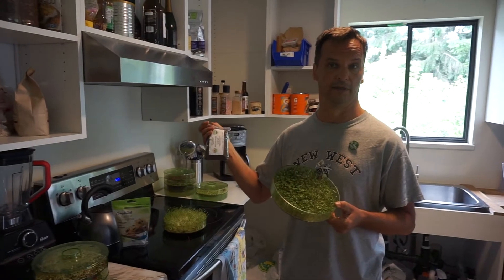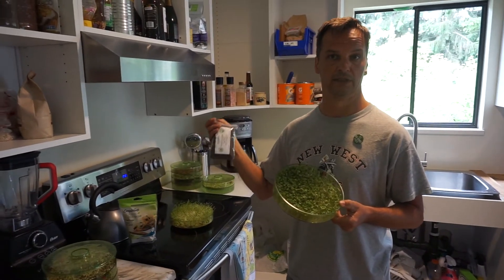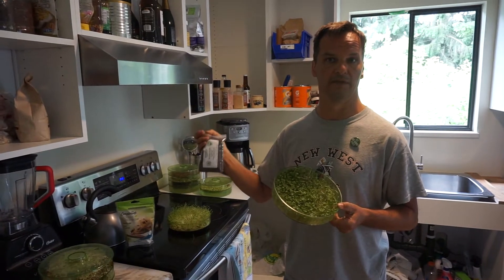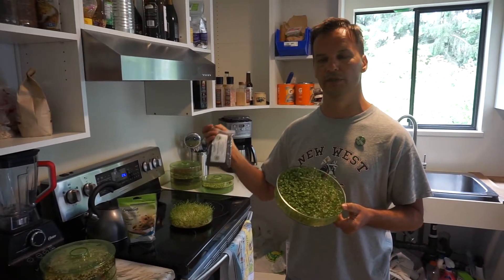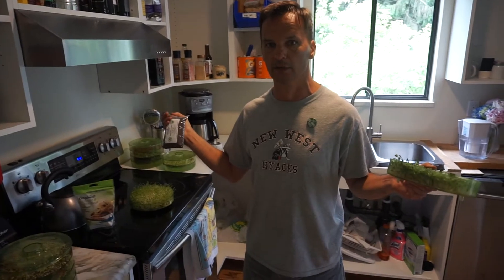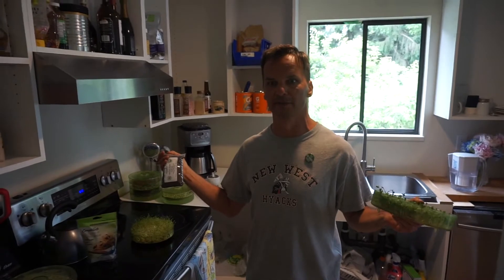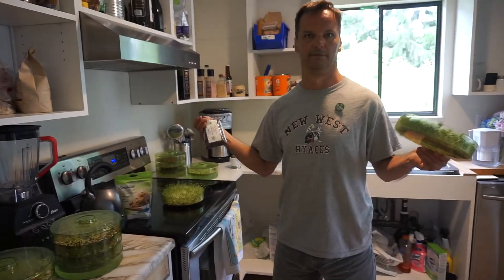The most important thing that sprouting has to offer is it's chock full of live enzymes. We don't have live enzymes in our food anymore — our food is dead. This is why we're taking probiotics, because there are no prebiotics in our food anymore. We used to get prebiotics from live food. Food isn't live when it was shipped two weeks ago — the enzymes are gone.